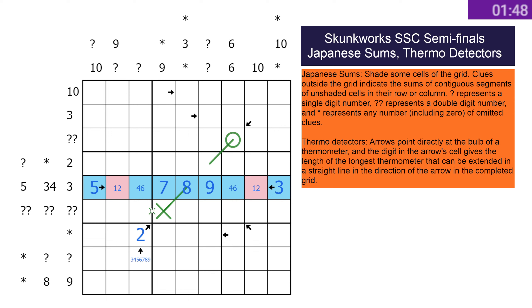You've got this guy pointing back as well. And this has to be a one because of the nines, so that's pink. This is now interesting — surely that's only a three, yeah, because they can't take that cell. So it's going to be three, and that's going to be increasing along there — might be worth marking.